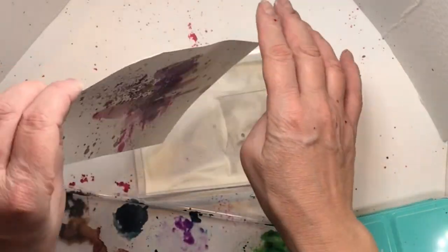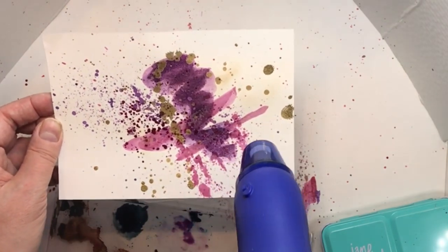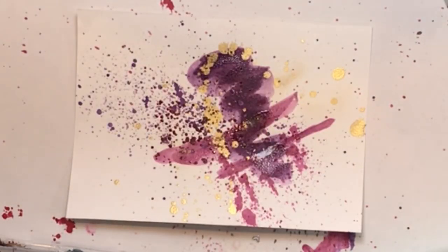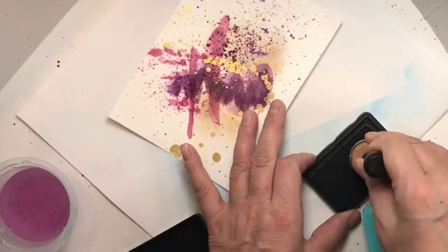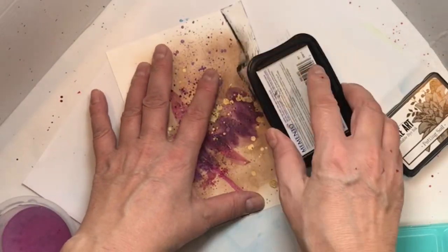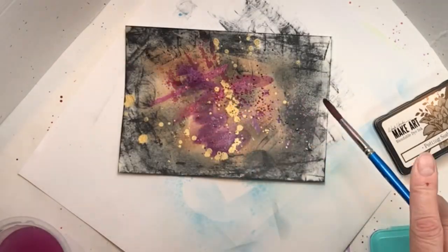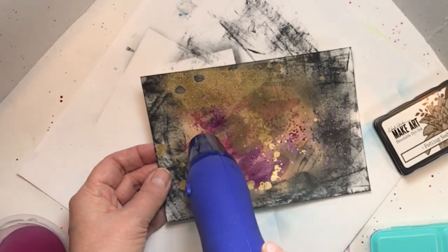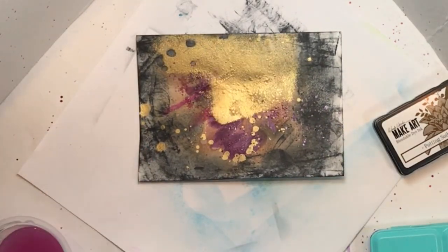I'm adding a couple more swooshes, not as heavy with water this time. I did notice the heat changed some of my watercolor color slightly, but it's still pretty. Now I've got one of my Scrapbook.com domed ink blending heads, which I'm in love with. I decided to ink blend and then quickly do a black edge — yeah, not the way to do it. I thought flicking some water and adding more gold might help, but not so much. Then I decided to heat set it, hoping it might just be a light haze — that was not the case.